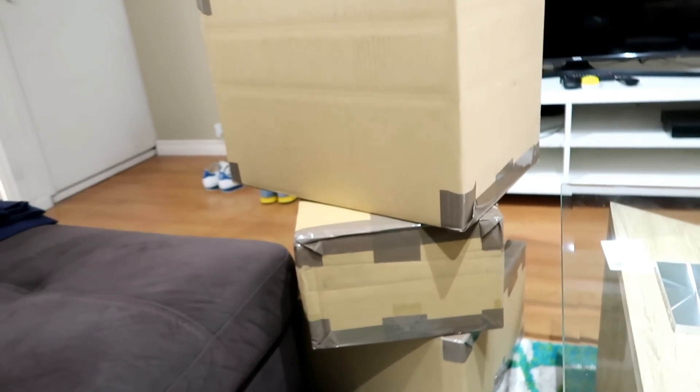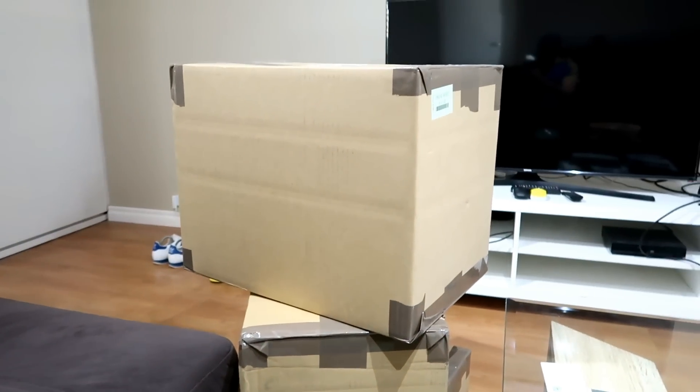Alright lads, here we are back with another unboxing video. Hope you all had a good weekend. We've had another haul from Asia, so let's see what's in the box.